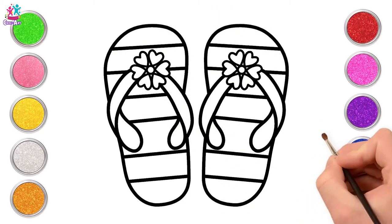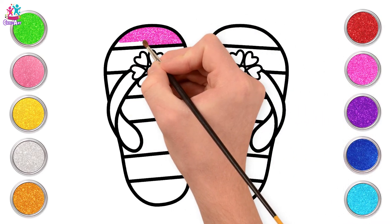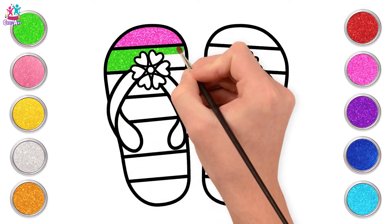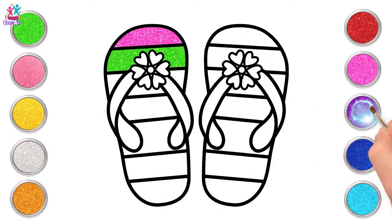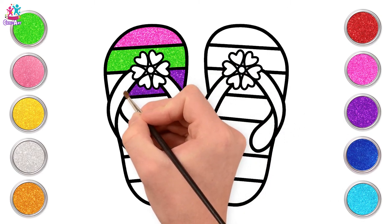Now let's paint! First some pink - let's colour in our tippy toes with the pink. And green. Purple too! I love it!